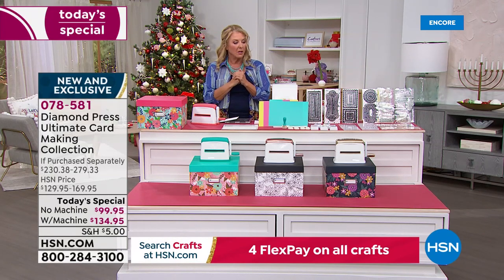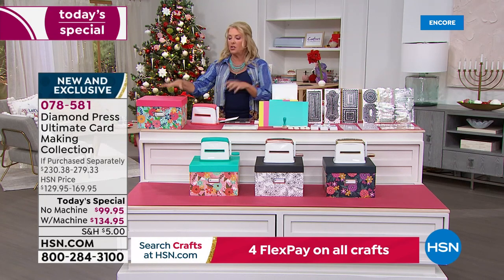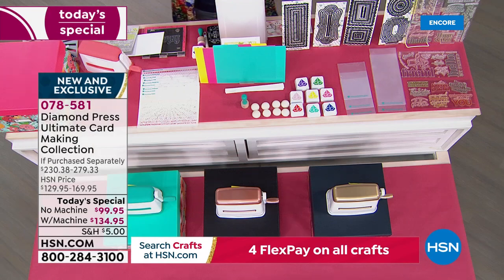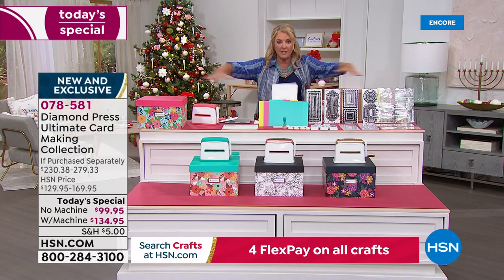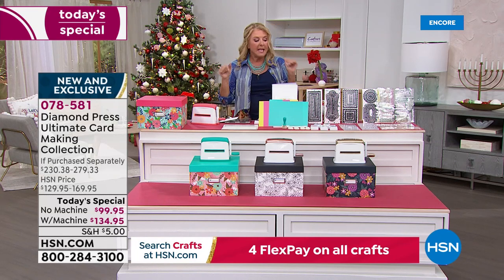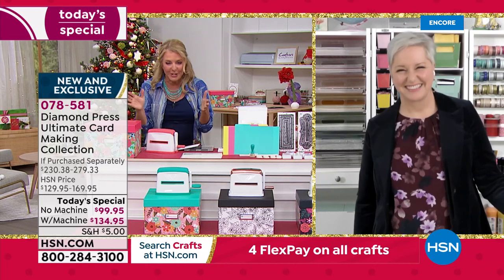Bad news — across all choices with or without the machine, I have less than 2,000 for auto ship for the entire day. So if you already have the machine, grab the single ship without the machine before it sells out — that could go very quickly. Auto ship is $32.95 and you'll get eight shipments. Now let me get Beth in here — she's got so much to share.